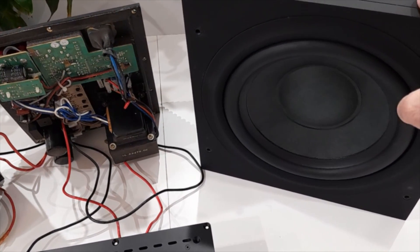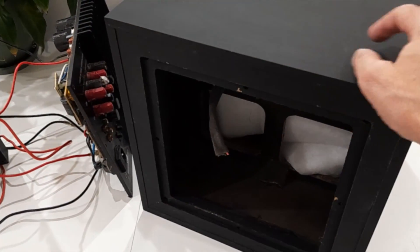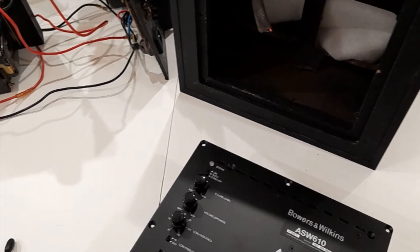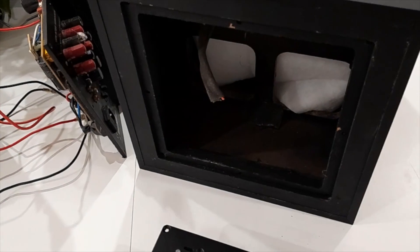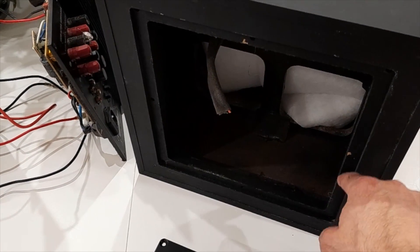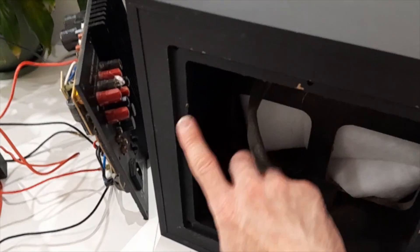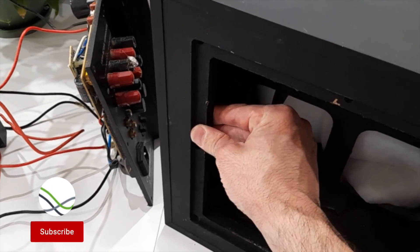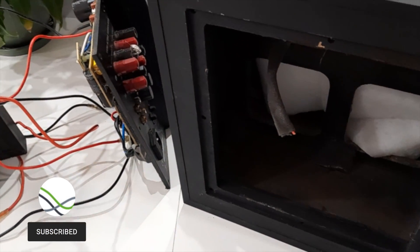I've turned this subwoofer around. This board fits perfectly in the back — the best fit is this board here, that's the one I'm going to use. I will have to cut this lip out — this little tongue-and-groove lip part — and then it will fit quite nicely.